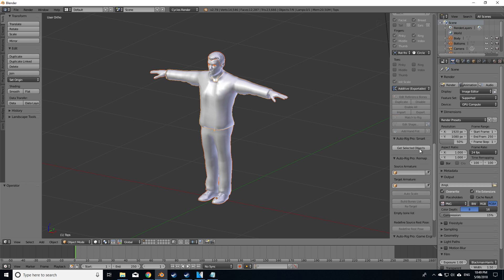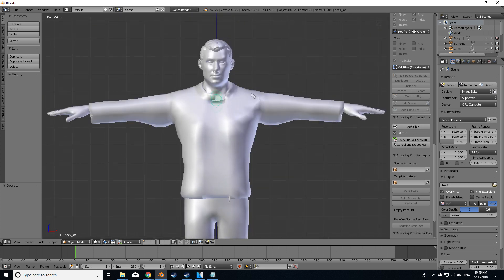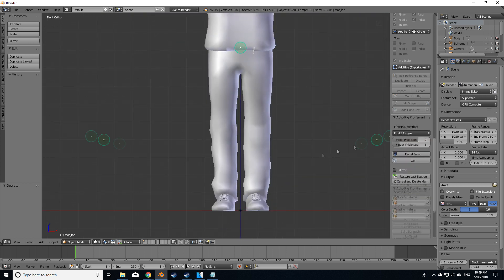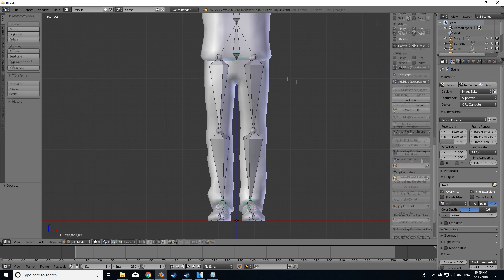Let's rig this character and select the selected objects. We've got our character — let's zoom in a little bit. Add a neck, chin, shoulders, wrists, root bone, ankles, and go. Now this is going to create all the bones.